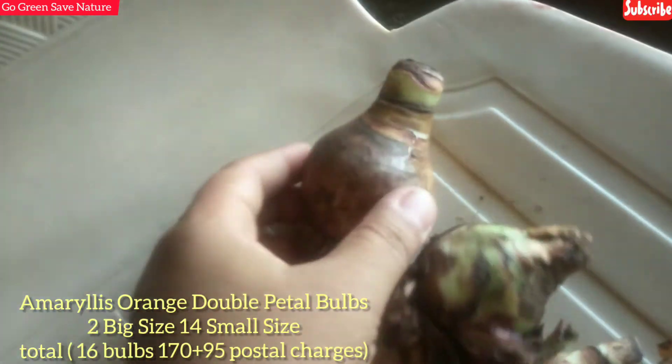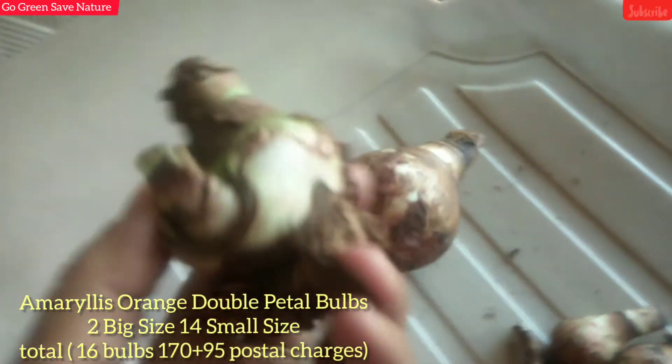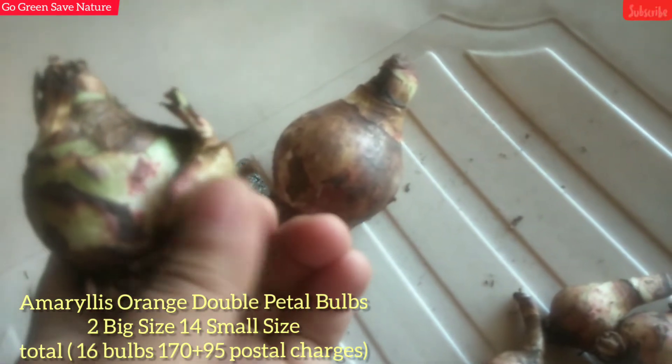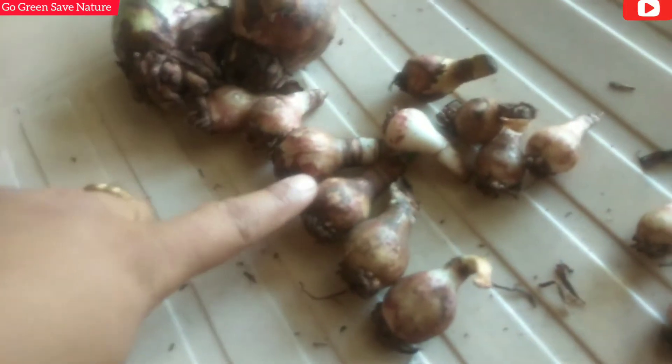This is a single bulb, and there is another bulb that has propagated from the soil. This small bulb will be put in a pot and they will increase in the pot.